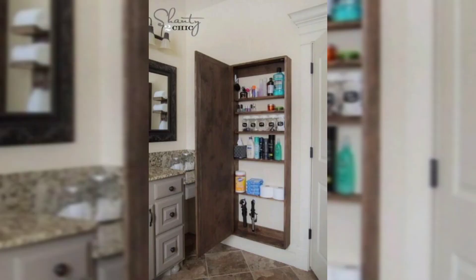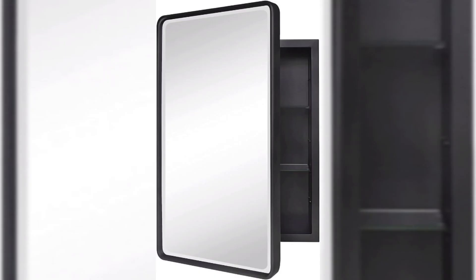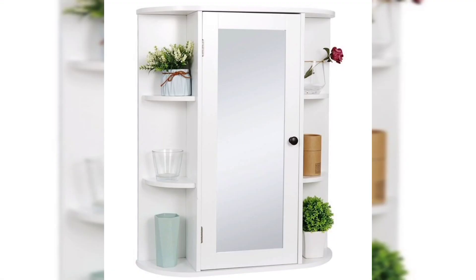Before you begin, have a general plan for how you want the medicine cabinet to look. A simple DIY medicine cabinet installation can be accomplished relatively easily by purchasing all the materials needed to build the cabinet.